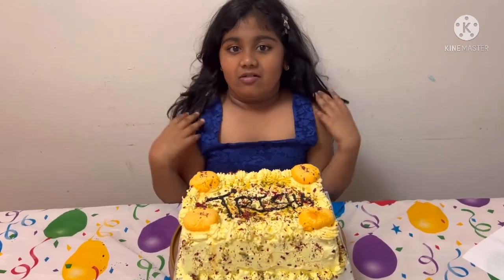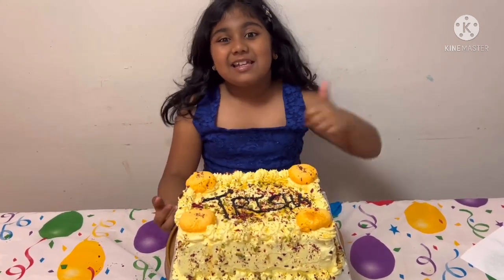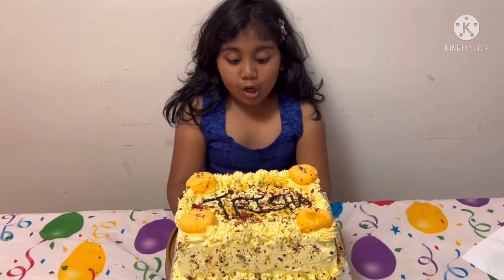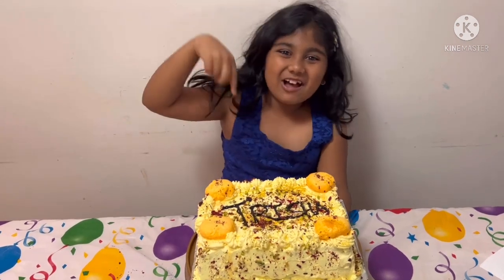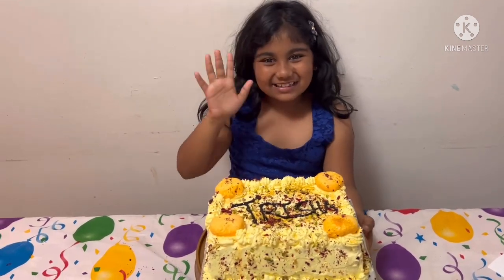Now the cake is ready! If you like my video, please like and subscribe. You can also try out these fun recipes and tell me in the comments below. Bye!